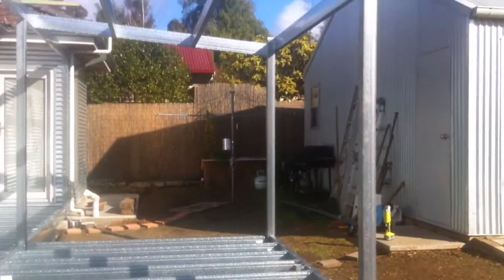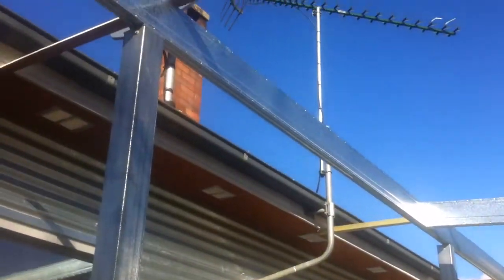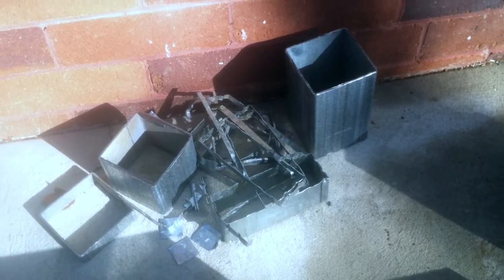It all went together nicely and you can see the finished framework here, and there was very little waste. In fact, this next shot shows that was all of the waste we had after putting that whole framework together.